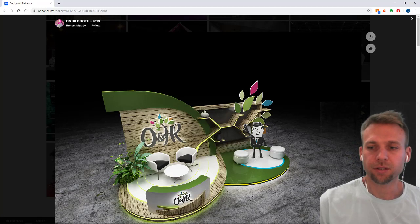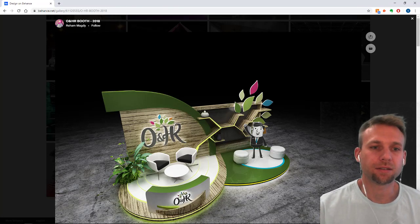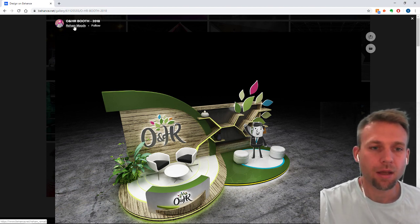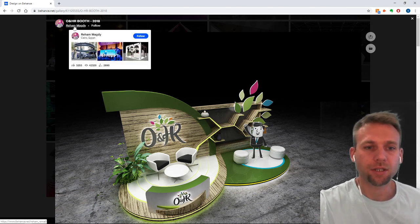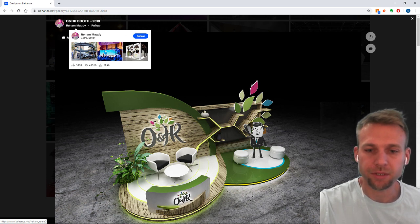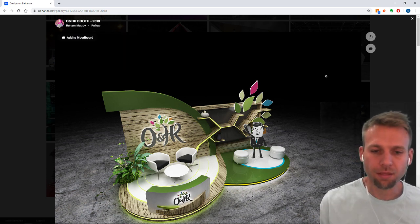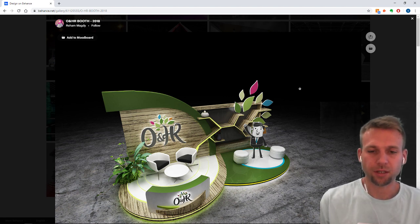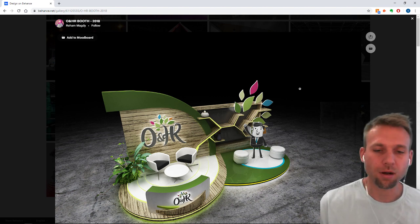Welcome friends to another edition of Design Talks. Today we'll be going over a design done by Riham Magdi. She is from Cairo, Egypt. And this project illustrates a certain concept which I'd like to just go over briefly, and we'll go over the overall design as well.